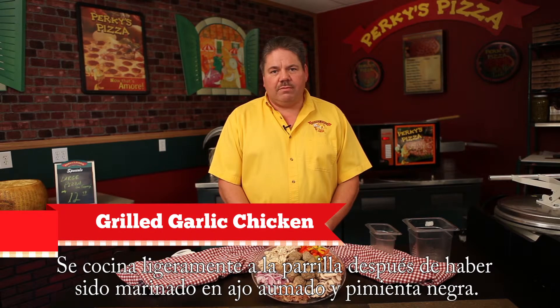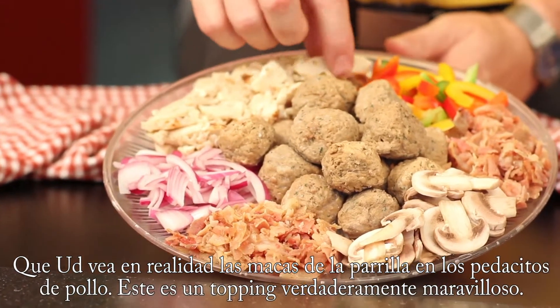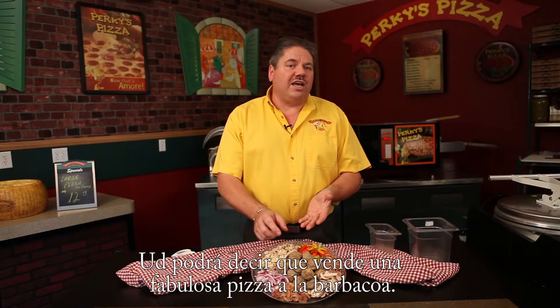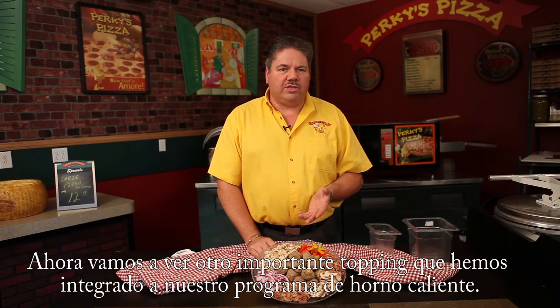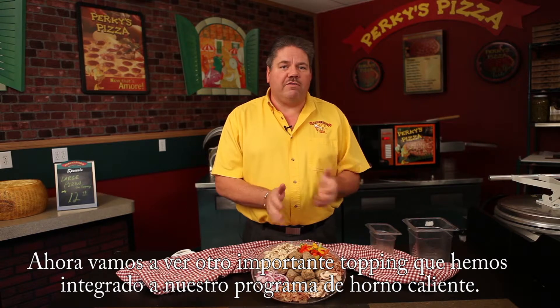Garlic marinated chicken. This is a whole muscle breast meat, lightly grilled after being marinated in a garlic, smoked, and black pepper marinade. You can actually see the grill marks on the little pieces of chicken. This is a terrific topping — we do a fabulous barbecue chicken pizza along with a few others, and it's also one of the primary toppings we integrate into our hot oven grinder program.